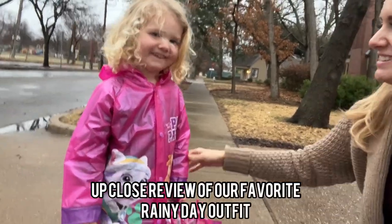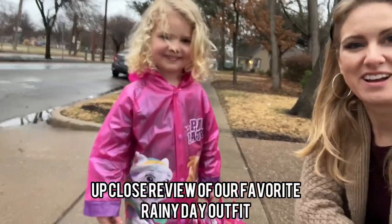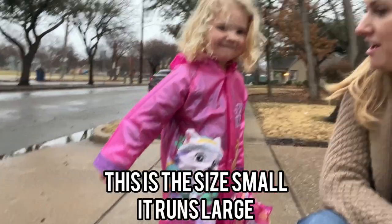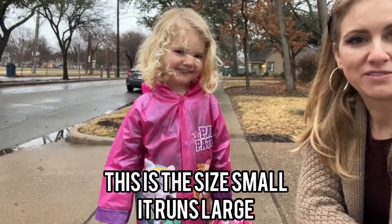Hey, this is a review for this awesome Paw Patrol rain outfit. This is my daughter — she is three. This fits her absolutely wonderfully.